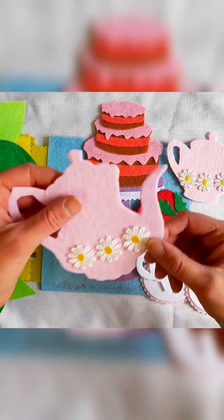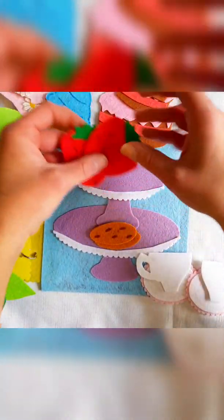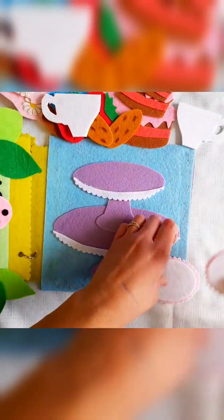As you can see it comes with this little teapot, a little sugar pot, a three-tiered cake, a cupcake, two strawberries, two cookies, and two teacups and two little plates.